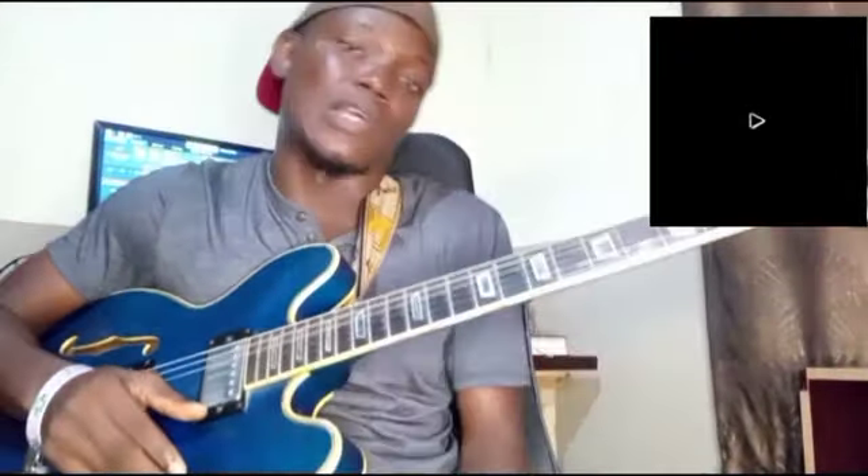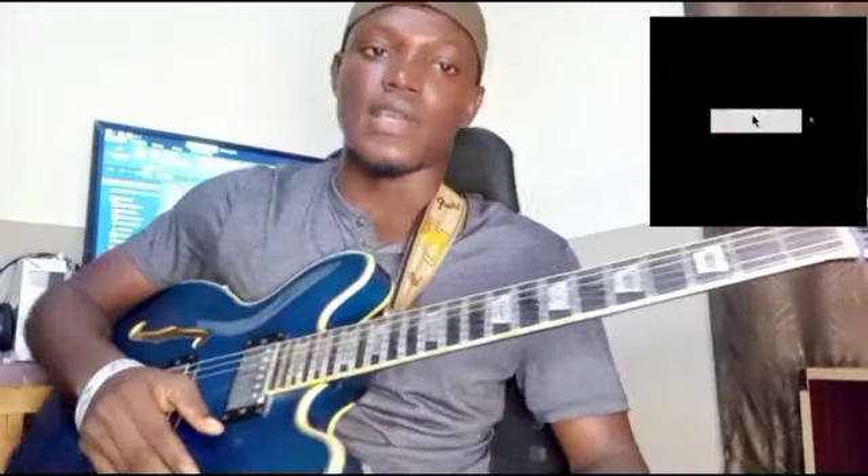Hello guys, my name is OK Joshua. I know it's been a while, but it appears from some of the requests that I should do a video on how to mute on the guitar, which I think is very important as a guitarist whether you're playing live or playing jazz music or whatever music you're playing. If you're yet to subscribe, kindly click on the subscribe button and the notification button so you can get notified each time I upload.